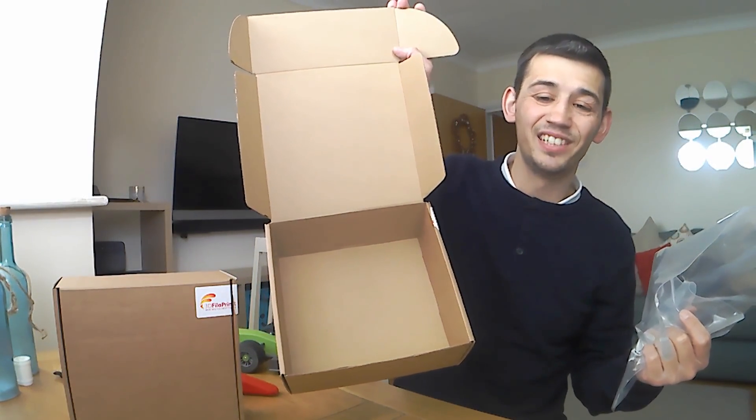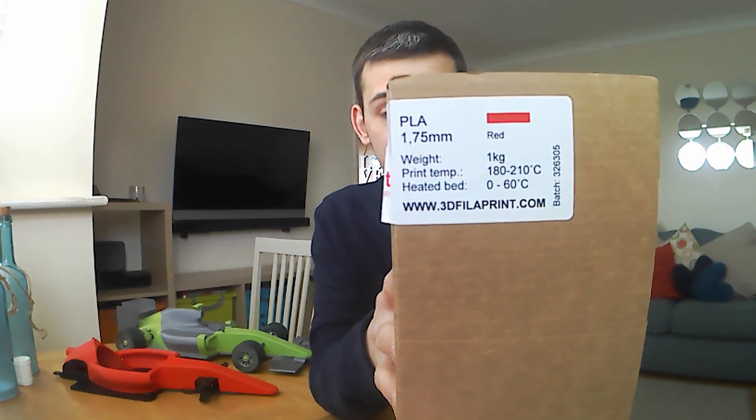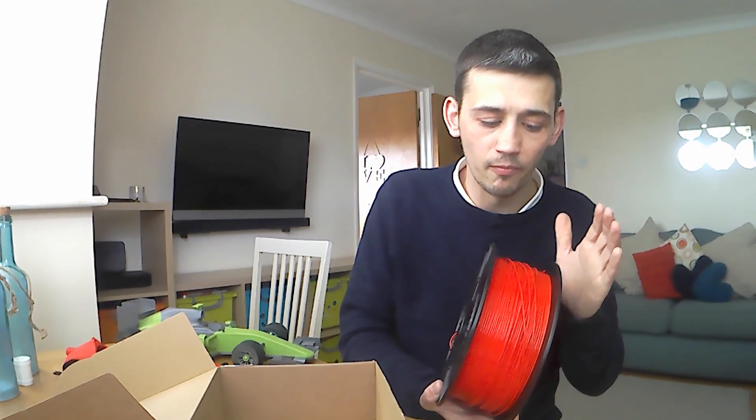As you can see, it's not in the box because I'm currently printing with it. So here we have a red PLA, 1.75mm. Printing temperatures on the box say 180 to 210°C and 0 to 60°C on the build platform. It comes in a resealable bag to keep everything moisture-free when you're not using it, which is always handy.